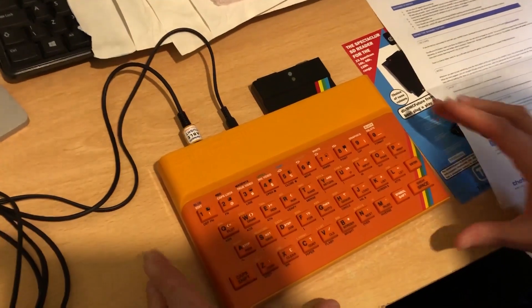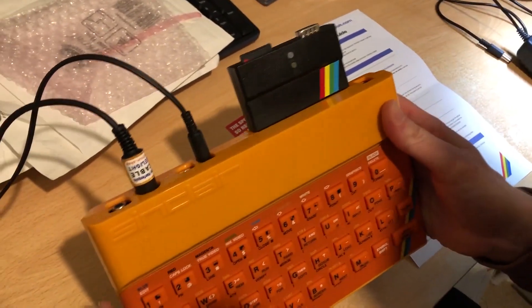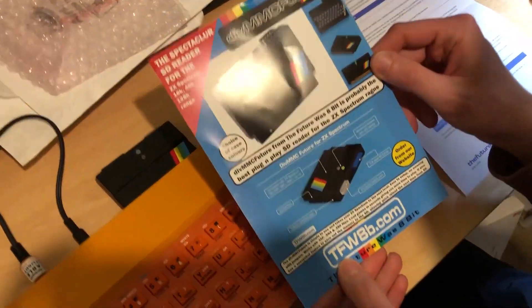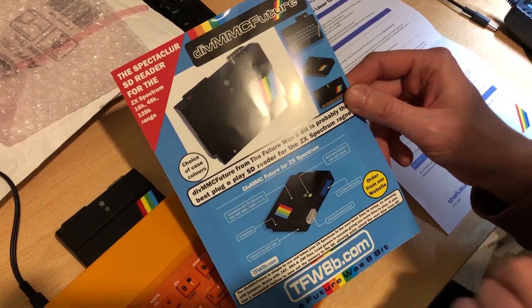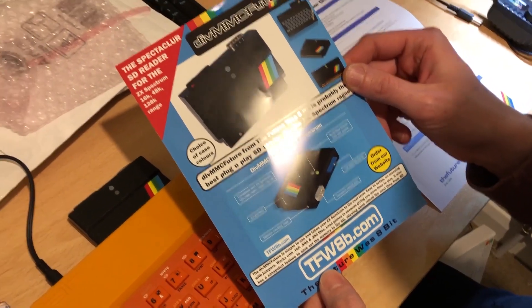Here it is plugged into the back of the Spectrum — I showed you that earlier. But what you actually get in the packet as well is this little leaflet explaining a bit about it: what the buttons are, etc. You also get a full-size SD card slot and a Kempston joystick port.